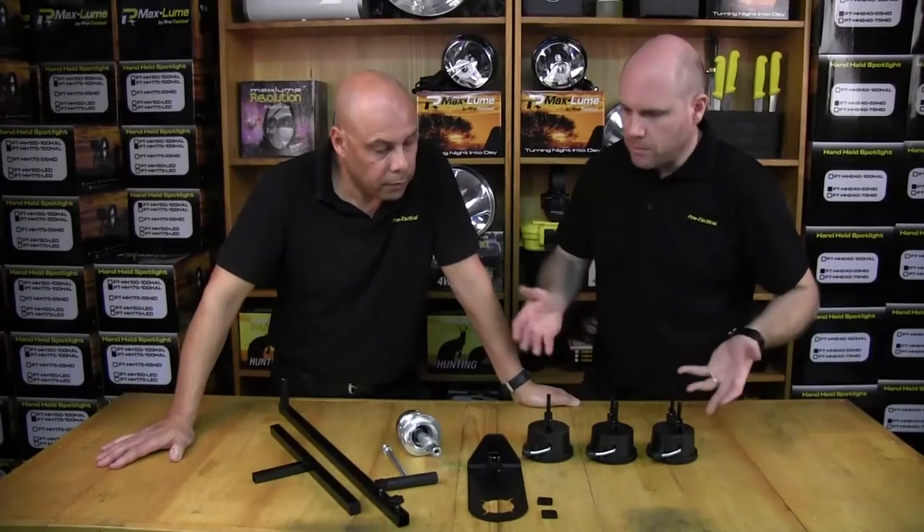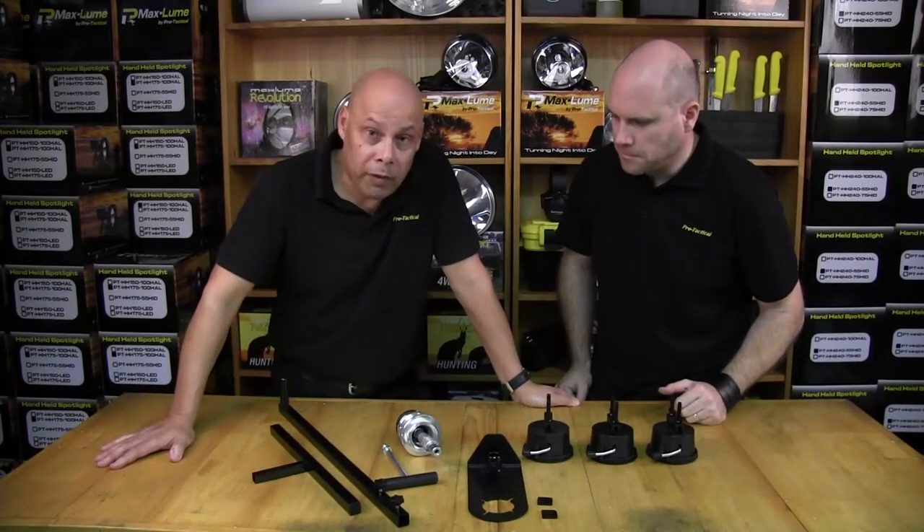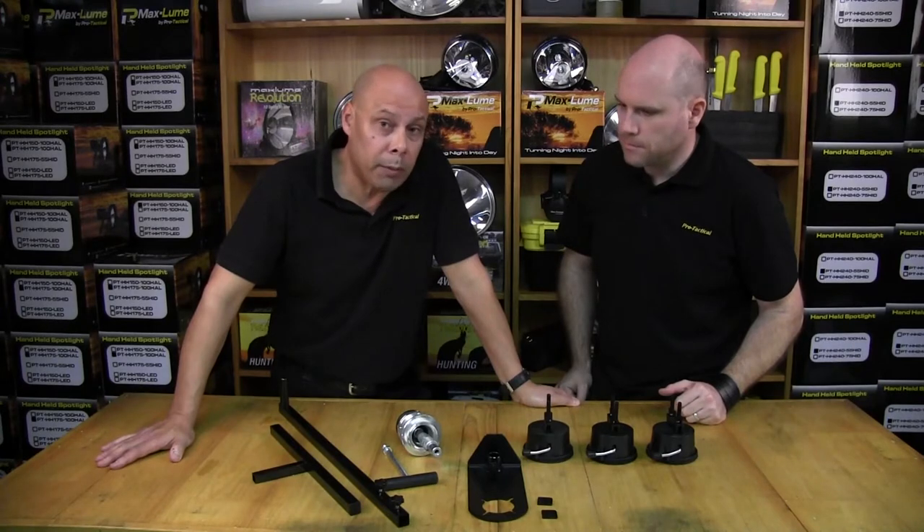So Roger, we've unpacked the box — what should we have here? Well, you should have 10 components in total, and we're going to go ahead and show you how to assemble the whole product.